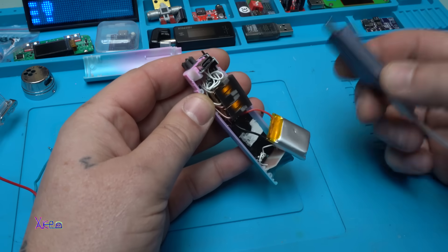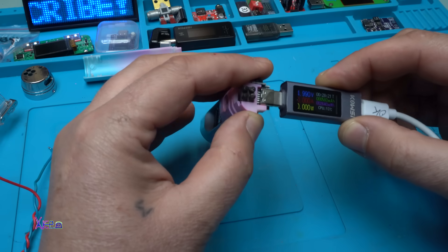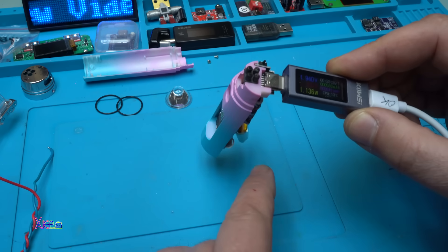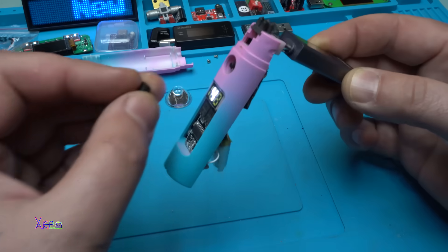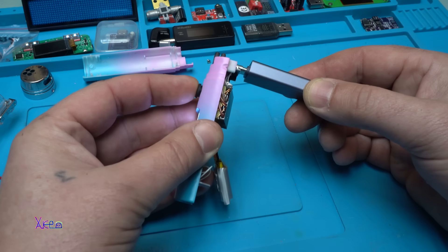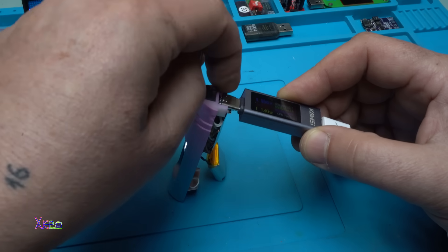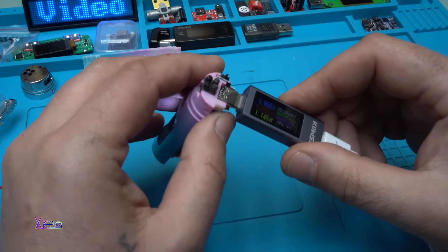In my last video review of this gadget, many of you asked: will it work while charging? We're going to test that right now. It's charging at 230 milliamperes, which means in about one hour the battery will be fully charged. I'll try to start the flashlight while charging — and it flashes; the flashlight can be turned on while charging. Now let's try the lighter while charging — nope, it doesn't work. So you need to fully charge it first before operating the lighter.